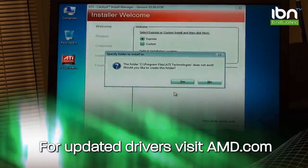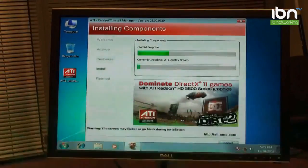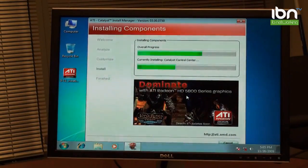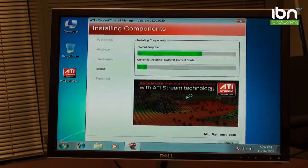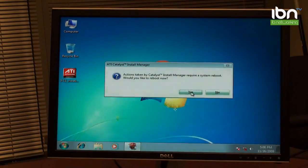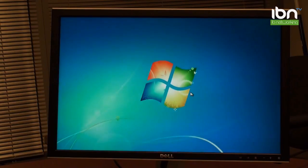Simply click through the install process and the drivers will be installed. Click on Finish, do one final reboot, and your drivers will be installed.